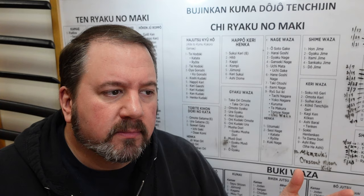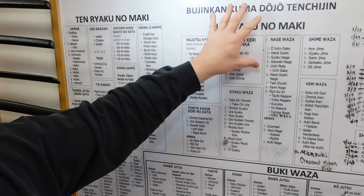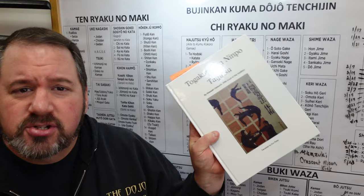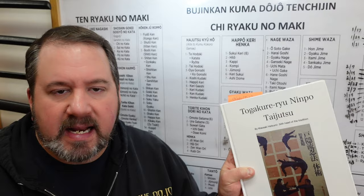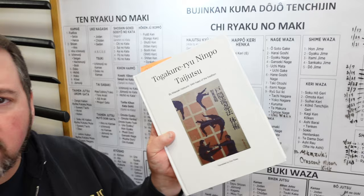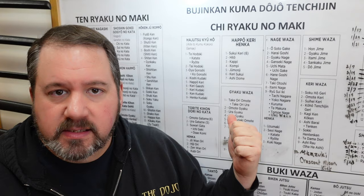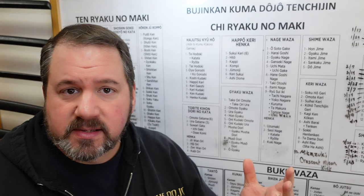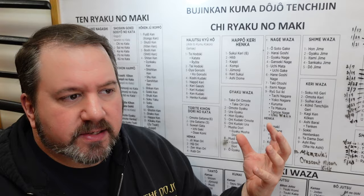This is what we call the Tenchi Jin no Maki, and this is basically a blueprint that Hatsumi Sensei created back in the 1960s. As far as I know, Takamatsu Sensei also had a version of this and then Hatsumi kind of made it his own. Here is a book called Togakure Ryu Ninpo Taijutsu — just one version, there are several. I used to have the purple book back in the 1980s. My first copy I got when I was about 14 years old. I am using Arnault's version here, called the Kumadojo Tenchi Jin, because Arnault has added some really good material on top of Hatsumi's to get more of a flavor of this organization and its martial art.